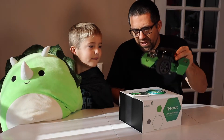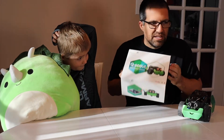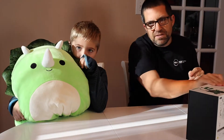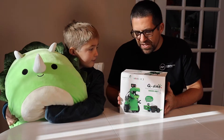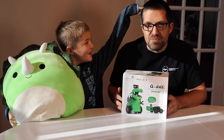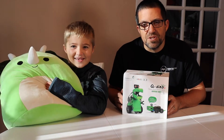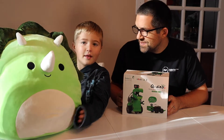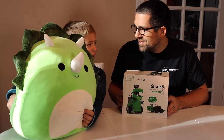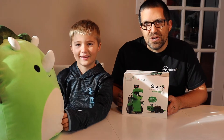A little while ago we got a Q-Scout robot and built that, and that was fun. For the holidays my son got the Q-Dino robot, and we're gonna build that today and see how it goes, then let you know what we think. Tristan — it's a Squishmallow — is gonna watch us build this, and we'll catch up with you after the build.